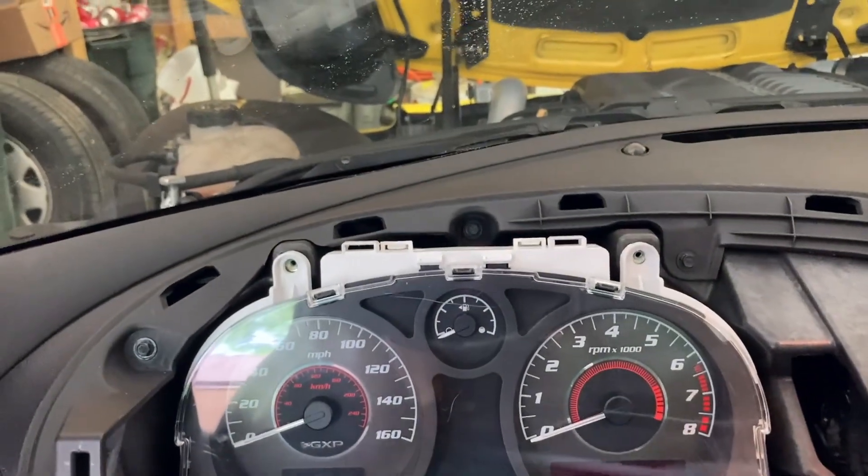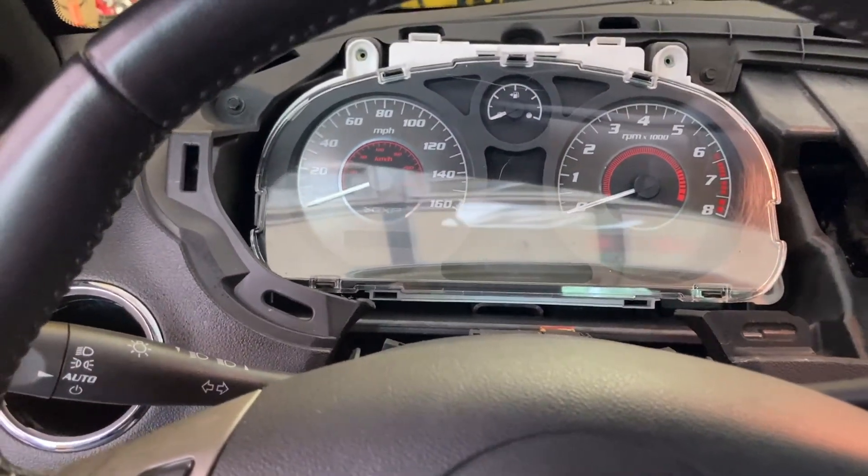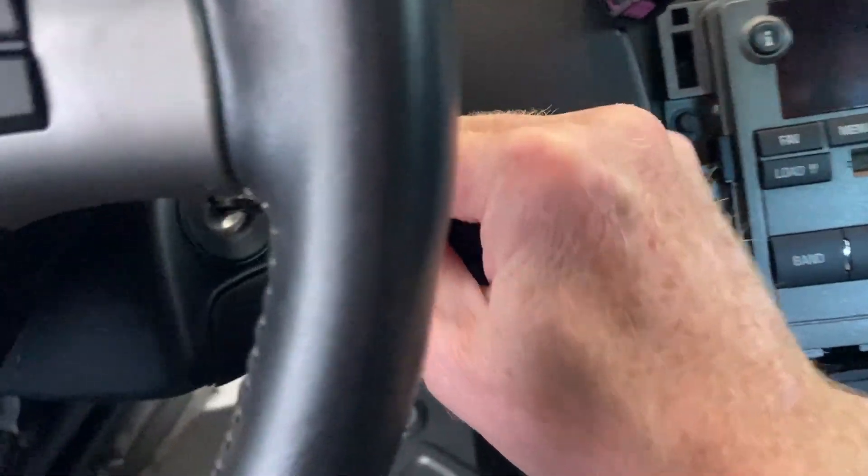All right, so I've got it hooked up. I've got the battery — I just plugged the battery up. There's the key in the ignition. Let's see if it does anything.